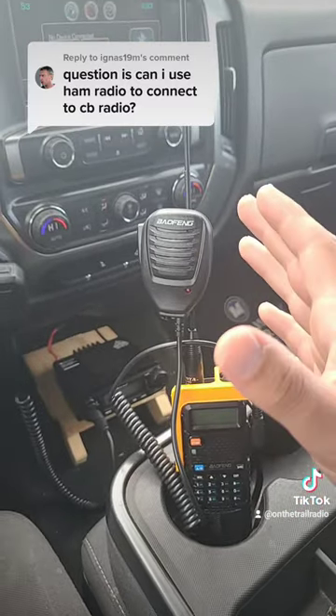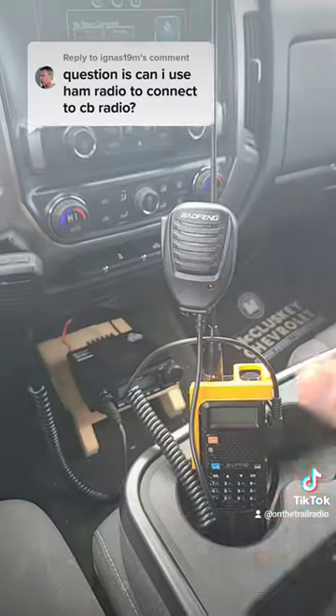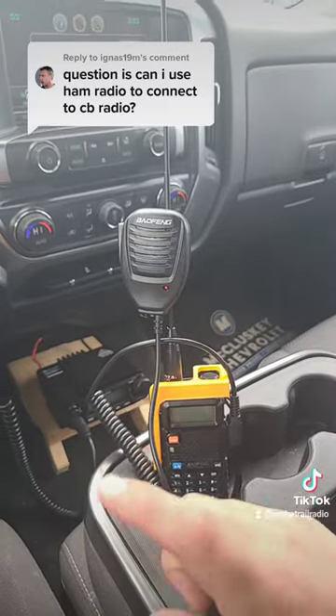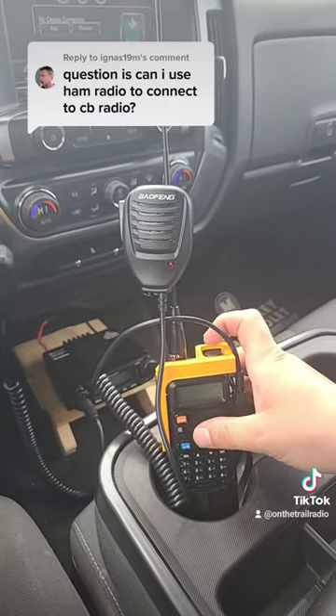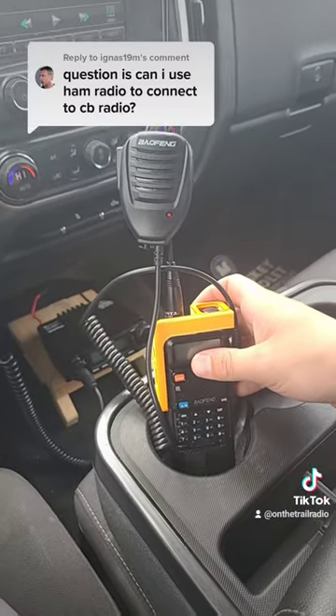If you really want to spend the money to get a 10 meter ham radio and make it transmit on that, go right ahead, but it will probably cost you three or four times as much. There are also alternatives like certain smaller brands that come from China, almost like a Baofeng but for a 10 meter radio.